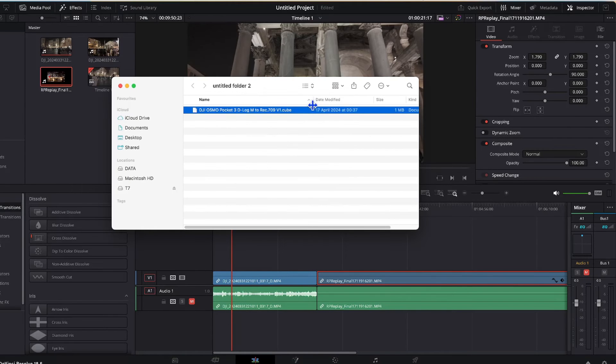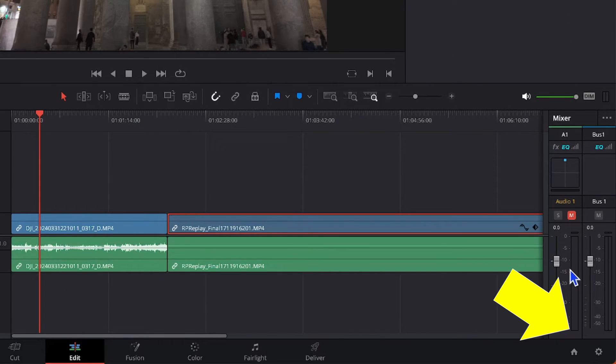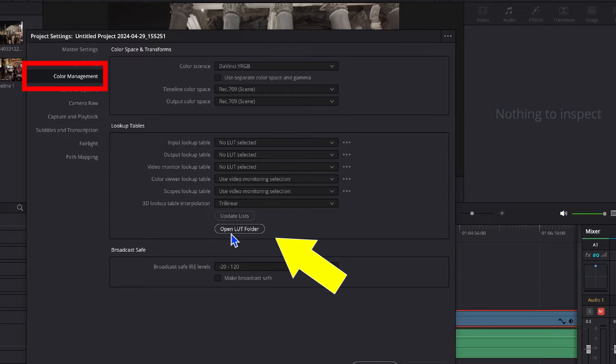Once we've downloaded our cube file, the next step is to import it into DaVinci Resolve so it can pick it up. Keep that folder handy and load up DaVinci Resolve. Click on the bottom right-hand corner cog symbol to access Project Settings, then go to Color Management, and click the button that says 'Open LUT Folder'.